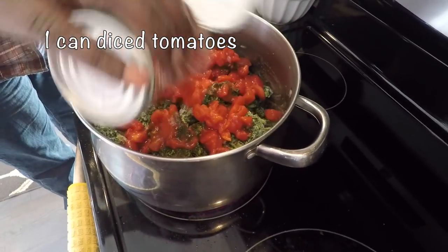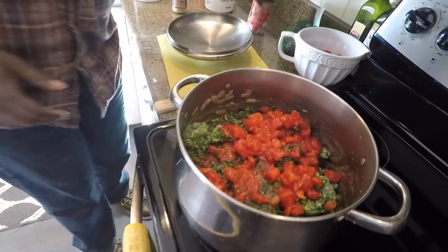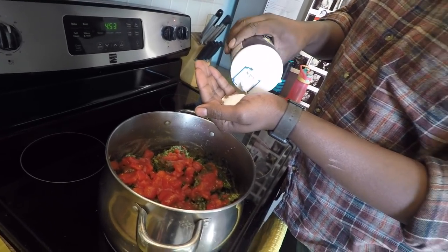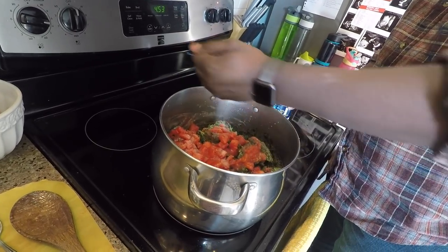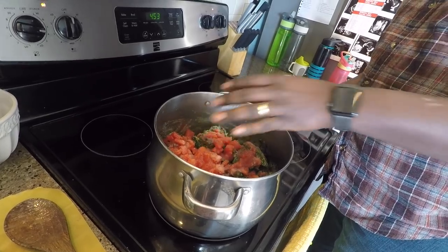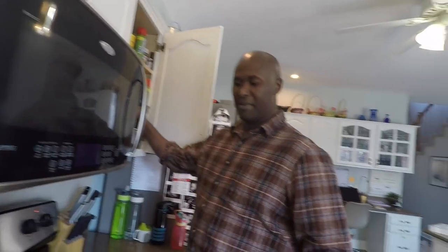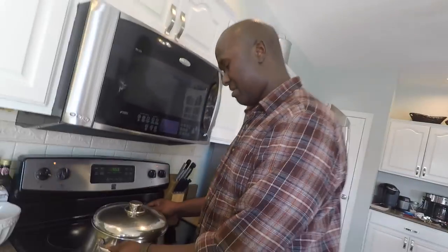Then I take a can of diced tomatoes and spread it all around on top. This is where I estimate — about a teaspoon of seasoning, maybe a little bit more. Salt to taste; if you want more, add more salt. Then I'll cover that and turn the heat back to high.